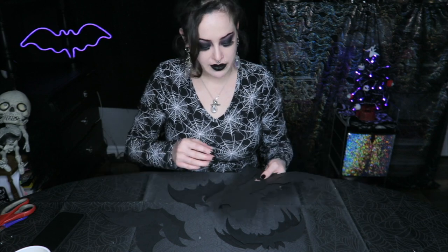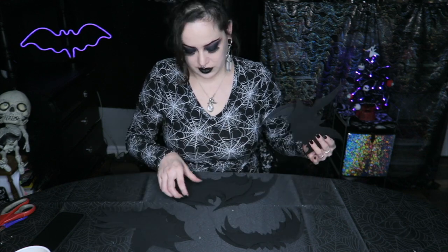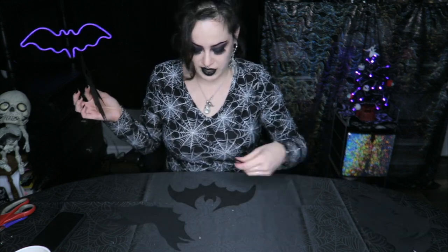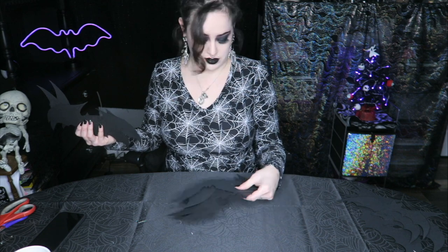I'm going to separate them into piles by shape. Six of the bats are going to stay black — two of each shape are going to be black glitter bats. These are going to be silver holographic, and then the rest are going to be... wait, six, seven — how did I get an extra bat? I have an extra bat!